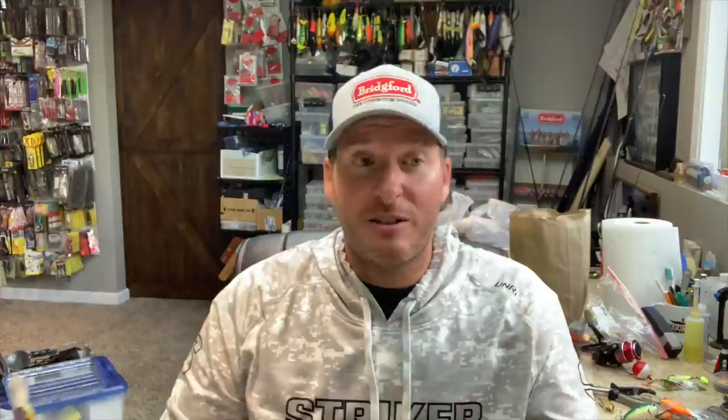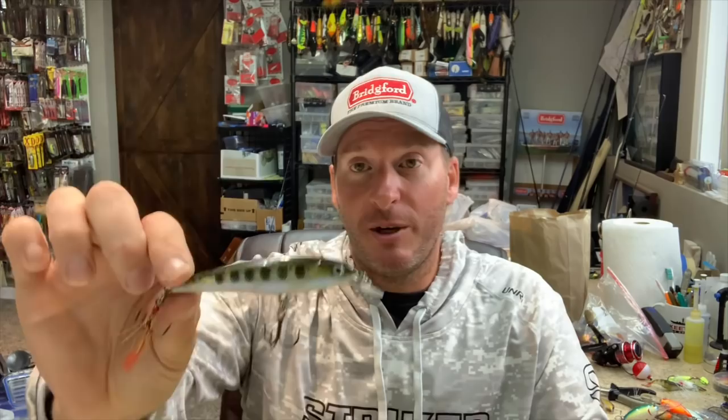Speaking of Berkley, they're coming out with the new Stunner jerkbait — it just hit the market and that thing looks like a killer. I haven't used it yet so I won't really talk about it, but it's got everything that made this bait popular. Going old school, there's still the Rapala X-Wrap, which has caught me a ton of fish over the years and I still use it in certain scenarios on certain lakes. The Rattlin' Rogue is an old school bait that was an initial competitor of the Megabass — it still doesn't cast well, but it catches fish.